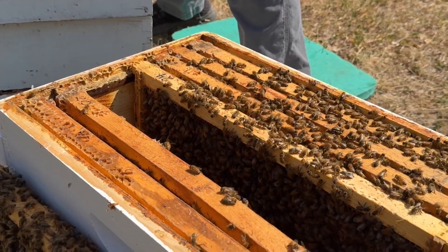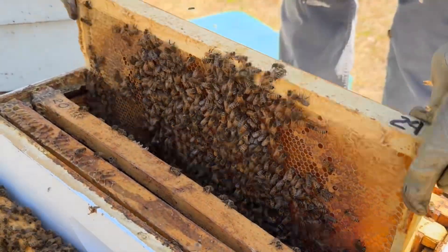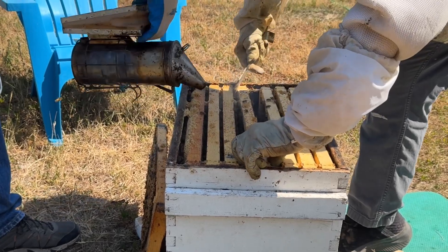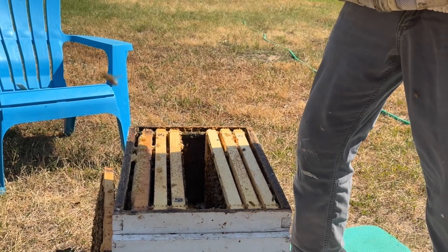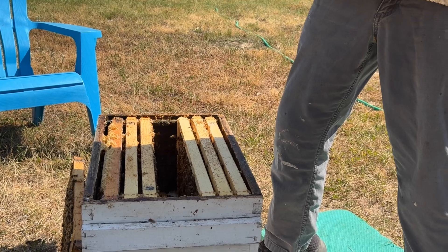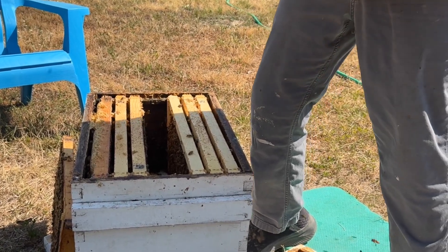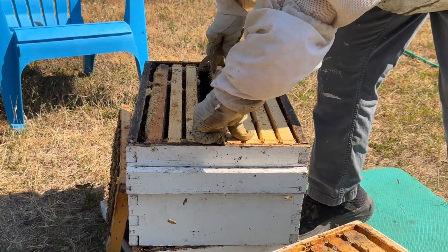Here's eggs. And back here — honey. Going through the frames, backfilling with honey after the brood has emerged.